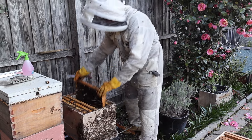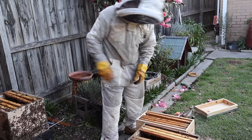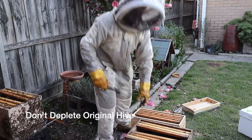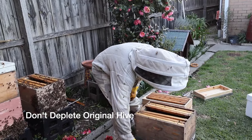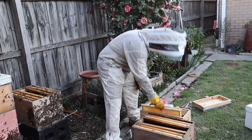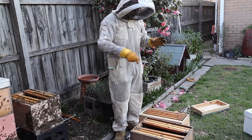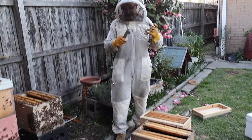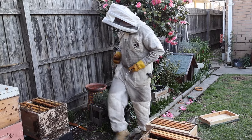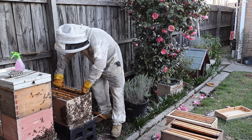Now if we have a spare frame of eggs or brood we can pop that one in there as well, but at the moment because we're early in the spring season it doesn't look like it. So I'll just leave two frames of brood in this instance to make sure that the parent hive is quite well equipped as well, because you can take too much out of the parent hive. If it's later in the season it's not a huge issue, but if it's early in the season it can become an issue. Now that we have put in our five frames, there's something else we need to do — at the moment there aren't many bees in there, so we need to give them a few more bees.